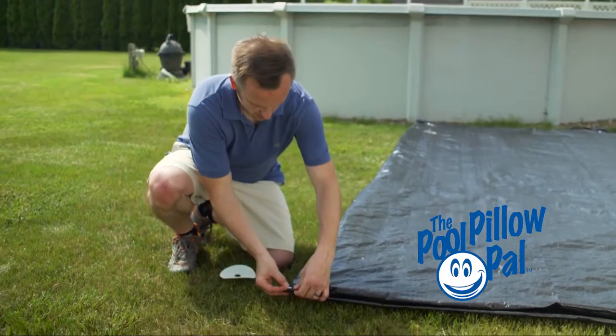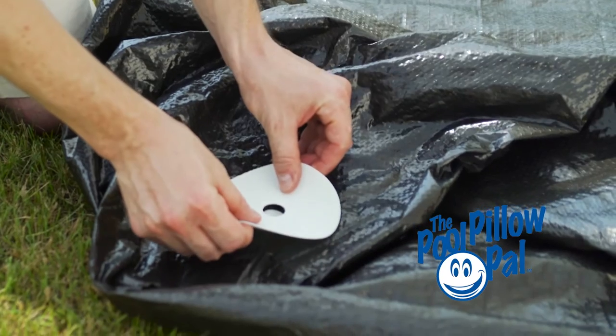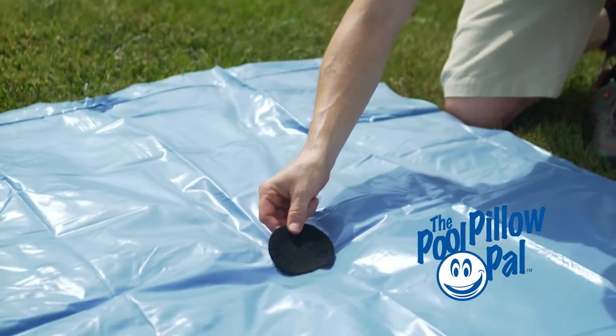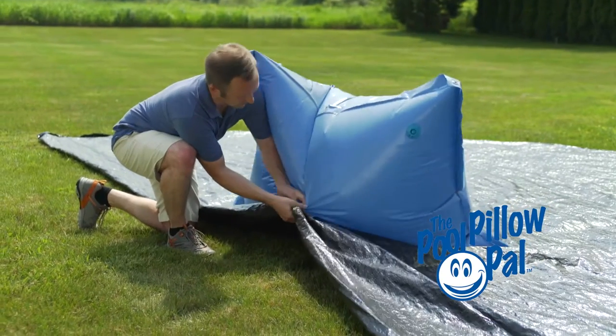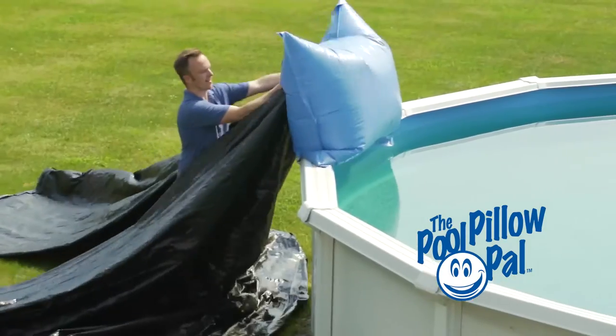Just fold the cover, mark the center with the marking tab, then apply the white disc around the marking tab. After, apply the black disc to the air pillow. Finally, connect the black and white discs together, and your pool is ready to be covered.